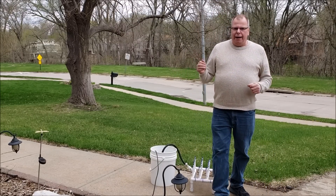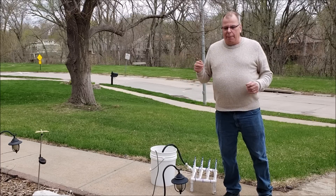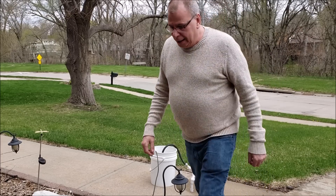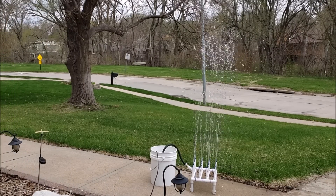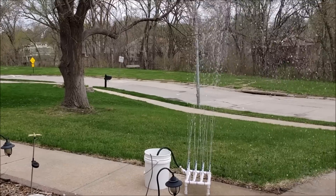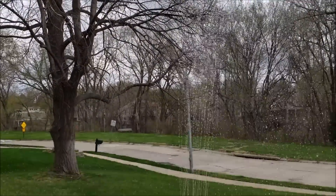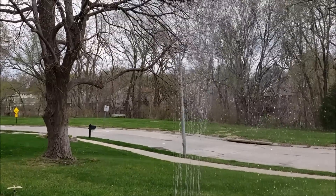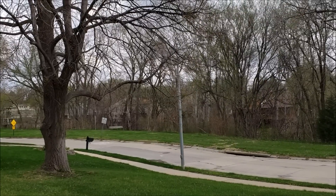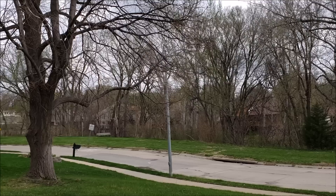It's the next day and I'm going to do an outdoor test — I just want to see what kind of pressure this thing really has. I'm going to plug it in and see how high it shoots water. Here it goes... all right, that was pretty slick — went up a good 12 feet or so.